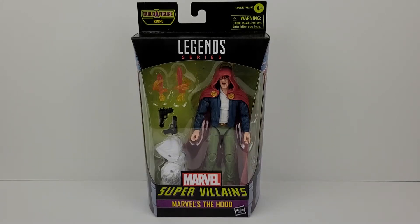Welcome everyone. Today I have the Marvel Legends Supervillain, The Hood. This action figure is from the Xemnu Build-A-Figure Wave.